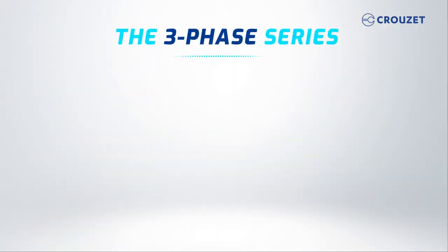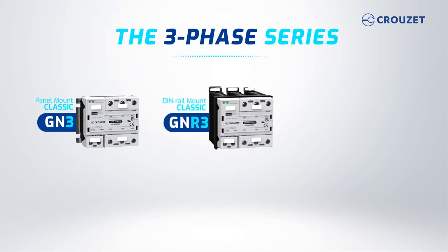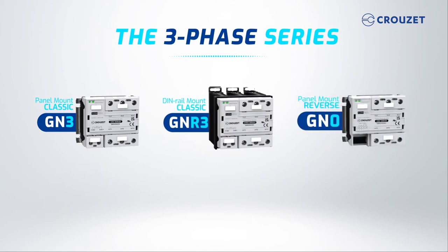The three-phase series is a reliable, high-performance solution for industrial motors and heating needs. It includes the classic GN3 panel mount, GNR3 DIN rail mount, and the GN0 panel mount with reverse mode.